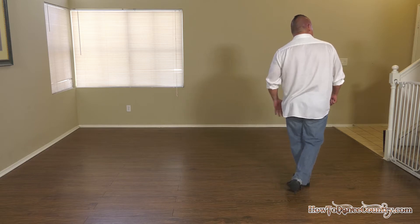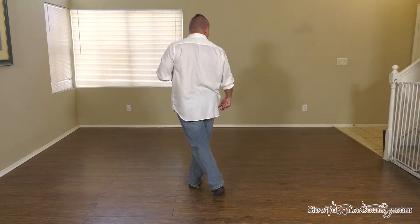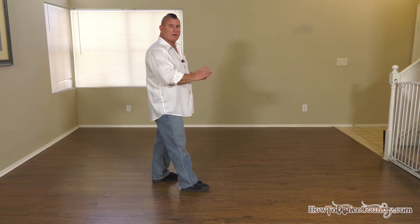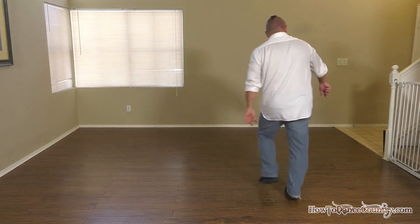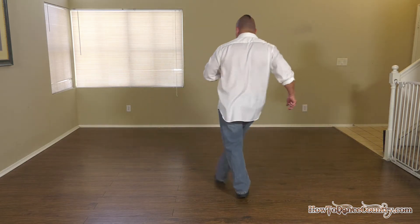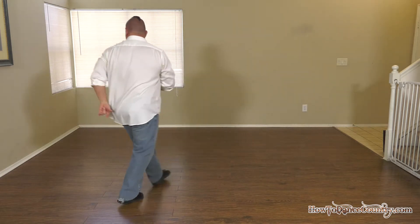Make sure your weight is on your left because you're going to stomp, kick, behind and cross. So on the first stomp, weight is on your right; second stomp, weight is on your left. So again that's: stomp, clap, behind and cross — stomp, kick, behind and cross.